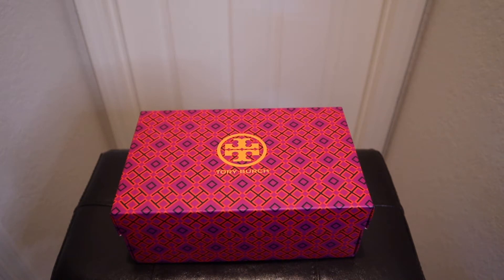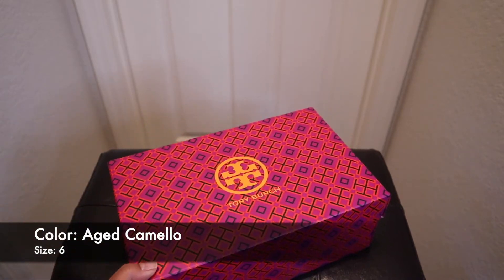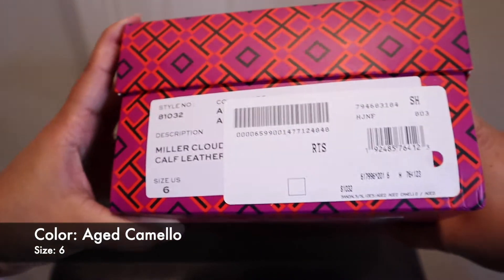Hello everyone, welcome back to my channel and thanks for stopping by. Today we will be doing an unboxing and try-on of the Tory Burch Miller Cloud Sandals in the color Aged Camello.